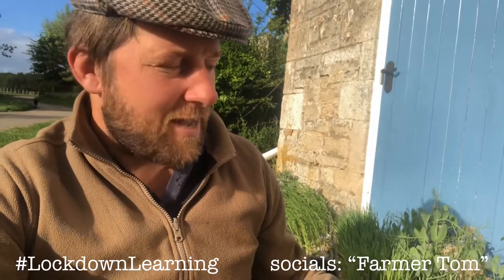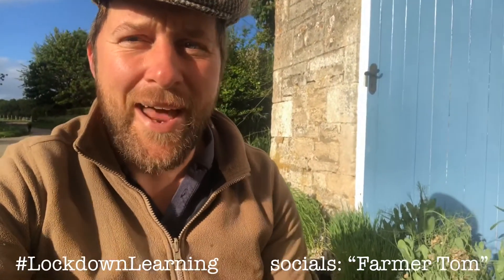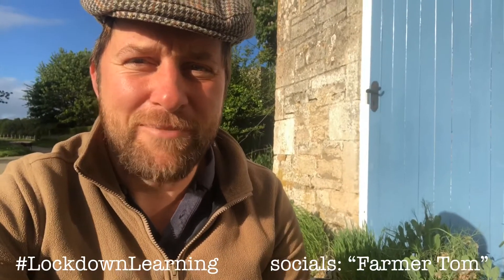There are many other plants grown in arable farming than these six, but these would be perhaps the main six. It's a really exciting week and I'm glad to have you along — so tune in, follow lockdown learning, and we'll see you soon. Bye for now.